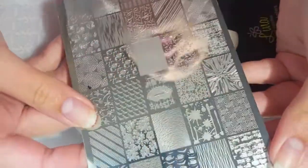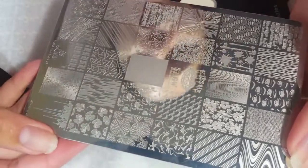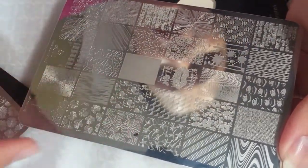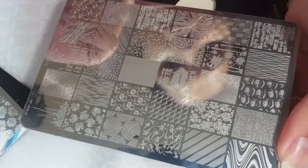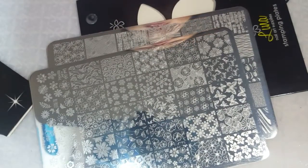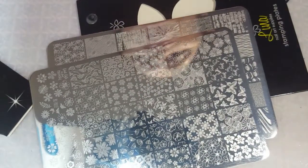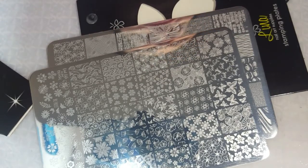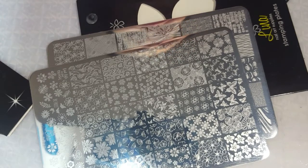I also got the much talked about Make Your Mark 03 plate. I really like this one because I heard you can do a bunch of different things with it and I've seen videos on what you can create — it looks really cool. There are different patterns, flowers, geometric designs, and one that almost looks like a fingerprint. I'm going to do a separate video testing out both of these plates.